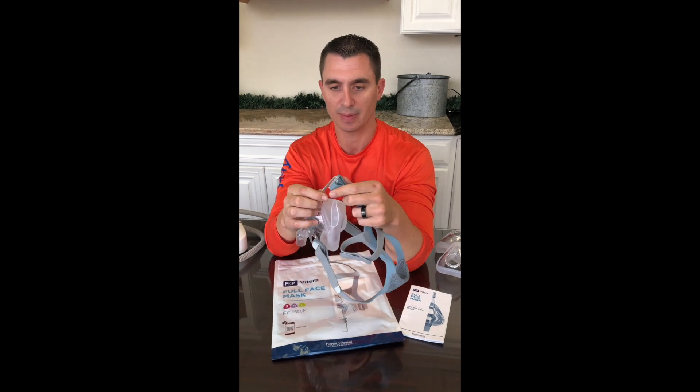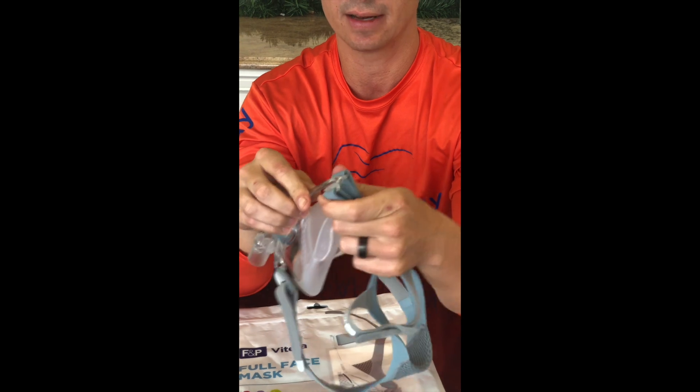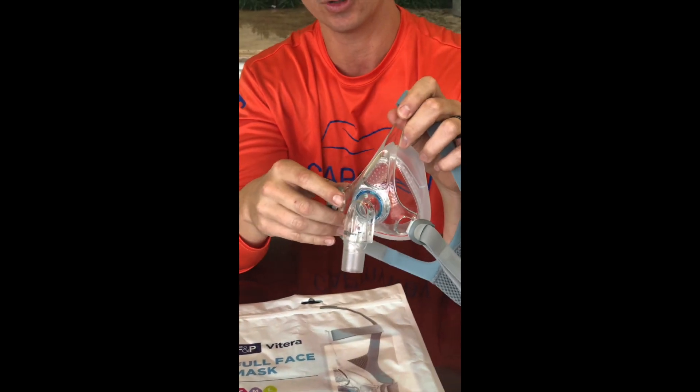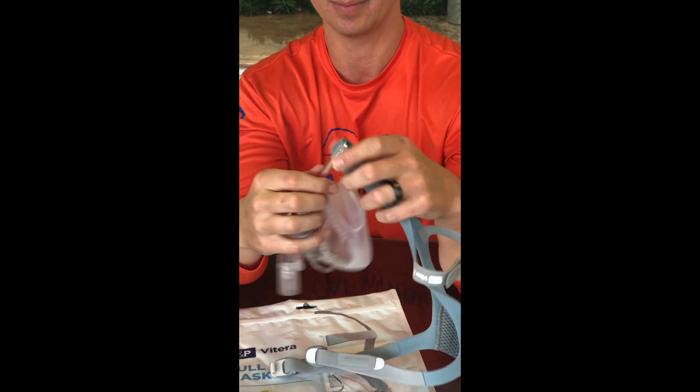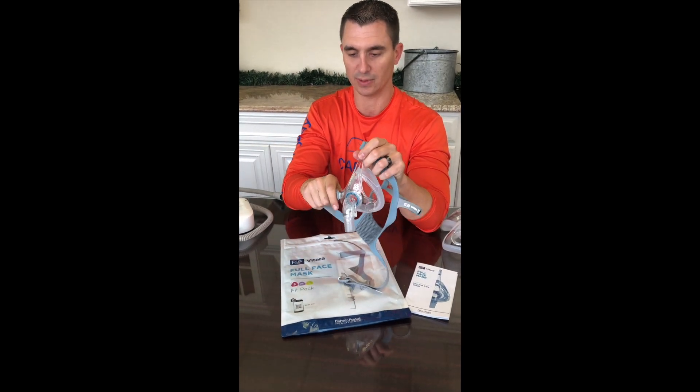Another really cool feature is how quickly you can disconnect the headgear. There's a little clip that pops in and out of the top of the frame. So really within seconds, if you're going to maintain your headgear, you can take the entire thing loose and reassemble it just as fast when you're ready to use the mask.